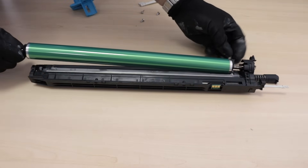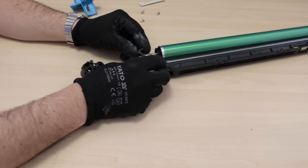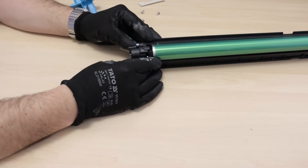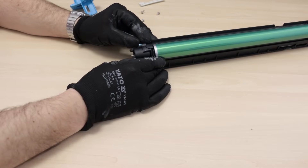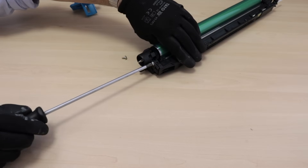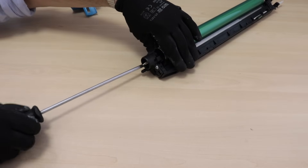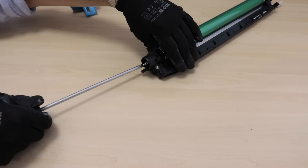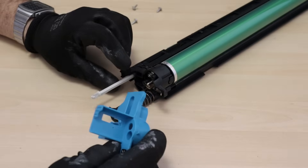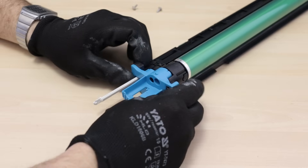Install the new OPC drum. Install the front cover and install the screws. These should be the last screws, so if there are any left over, you have a small problem.